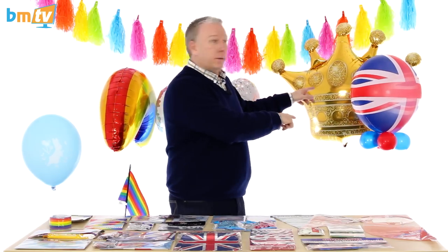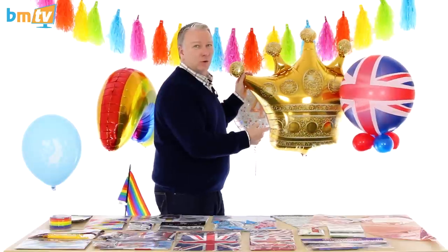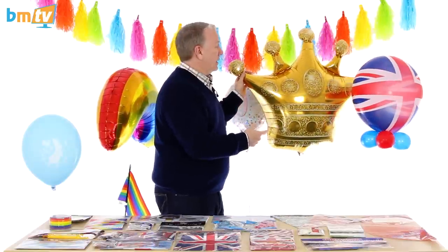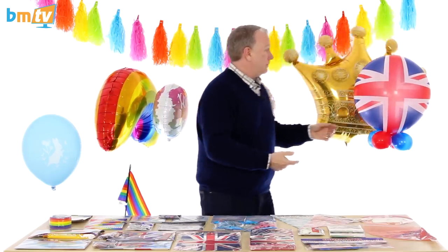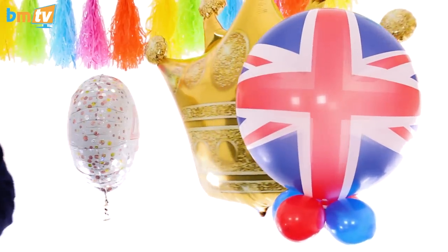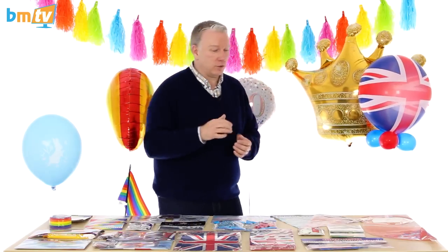Going back to Royal Wedding — I forgot to mention these. We've got the crown, the Qualatex crown, which is obviously very popular anyway, but with the Royal Baby and also the Royal Wedding that's going to be popular. And the classic Union Jack Bubble, which has got a little collar put on it.